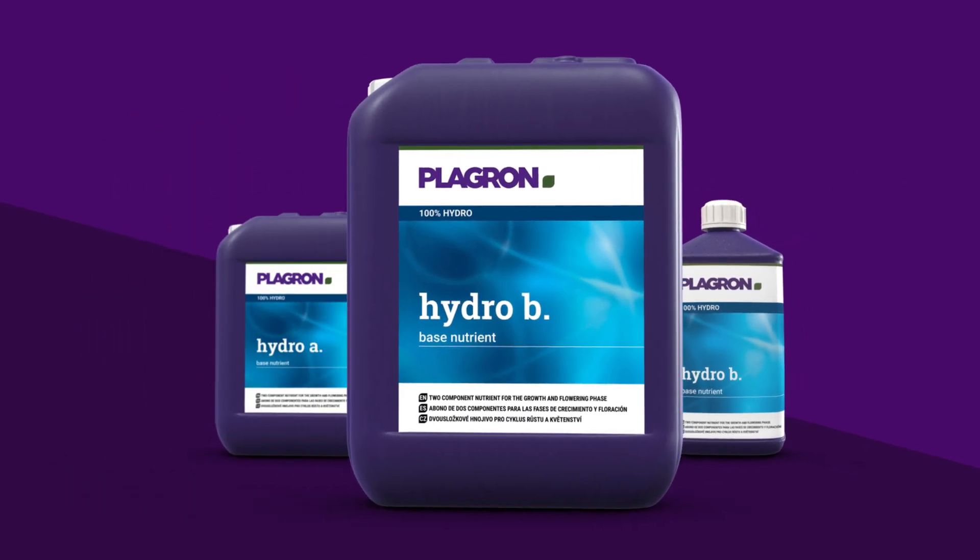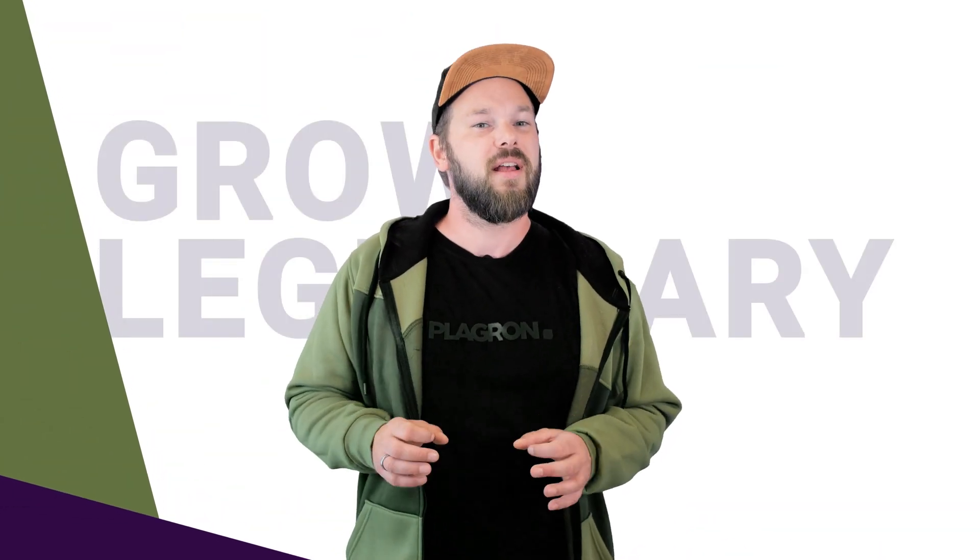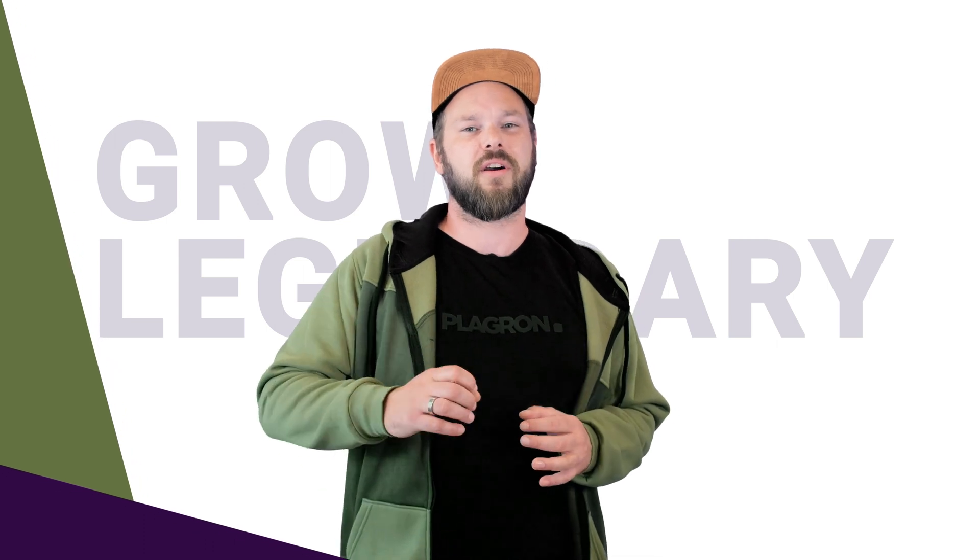At Playground, we're all about helping you grow legendary. And like everything, let's start with the basics.